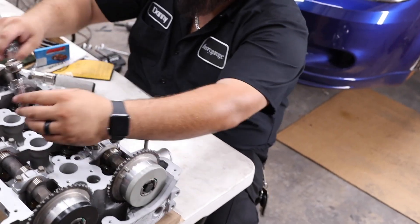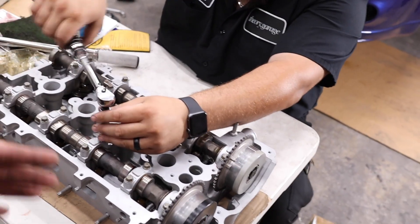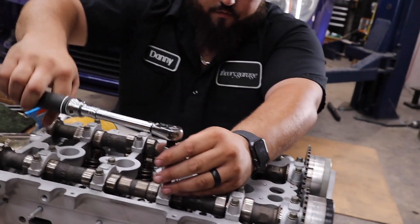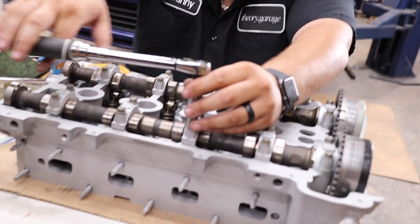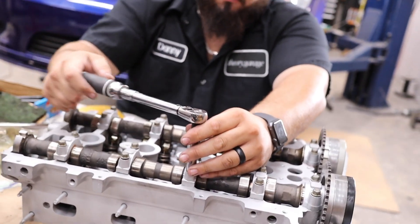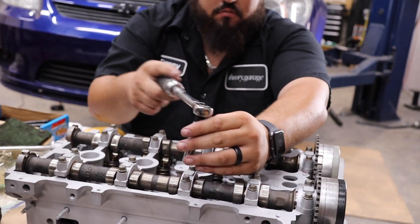So as you guys just saw there in that sped up footage of the exhaust side, Josh is going to go ahead and throw in the intake side and then we'll come back when we're torquing this down. In most cases there is a certain sequence you need to do on the camshaft caps, but according to the Ecotech specs, there is no pattern — just pretty much work your way from the middle outwards. It is 89 inch pounds. Had to break out the little quarter inch Husky — it doesn't get used much. The last time was on the Cadillac cam cap bolts.